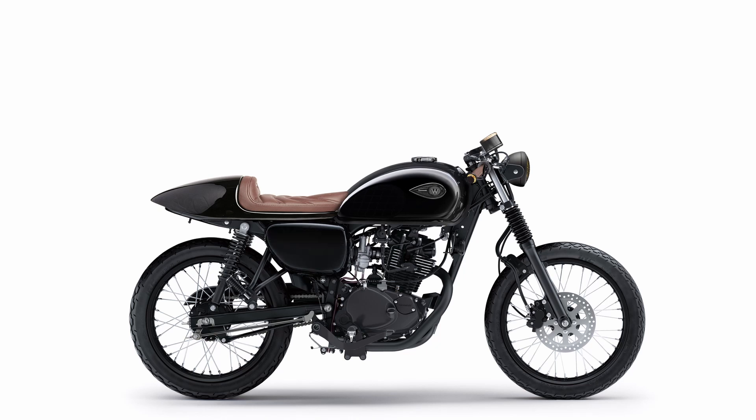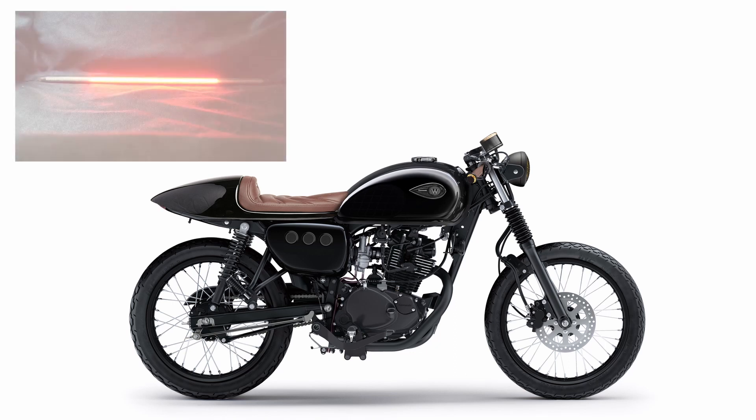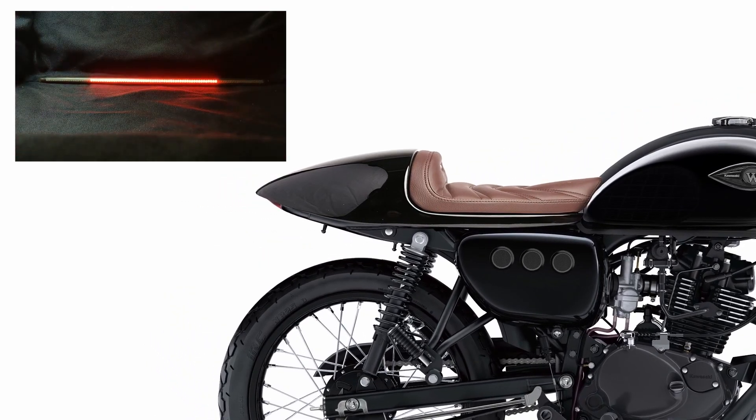Now we remove the model logos on the side panels and match the black color to the rest of the bike. We also modify the side panels on both sides by adding three meshed circle air intakes. As a new tail light and rear turn signals, we use a three-section bendable LED strip.